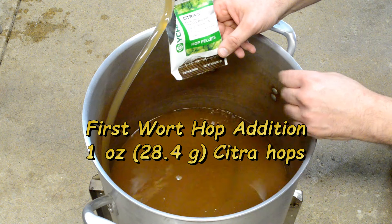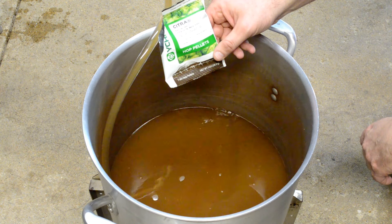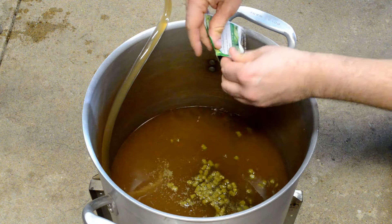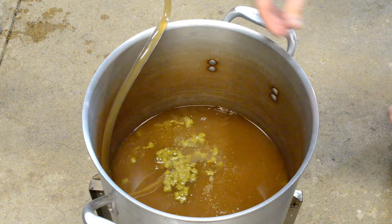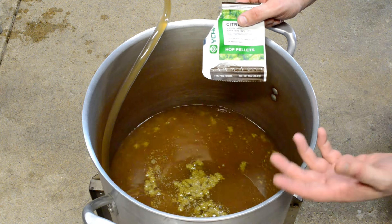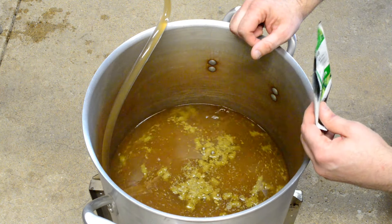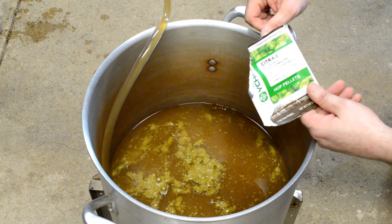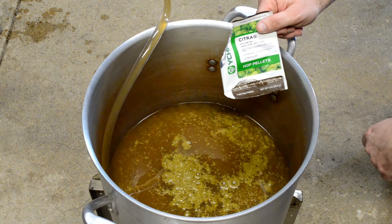While the wort is draining into the kettle from my mash tun, I'm going to do some first wort hopping in this batch. What I have here is my first addition of hops — a whole ounce of citra — and it's going to go in while the kettle fills. First wort hopping seems to take the edge off the bite of the bitterness. There are some chemical reactions that kind of soften the sharpness of the hops, so it's a way to get hop flavor and aroma without excessive bitterness, and citra being a very high alpha-acid hop would definitely be prone to that.